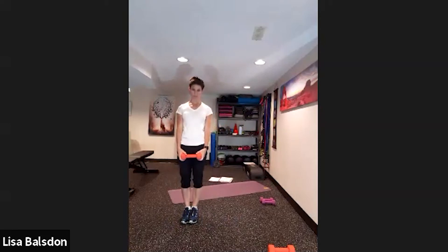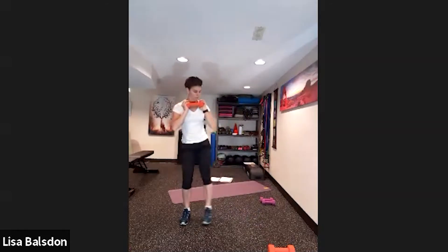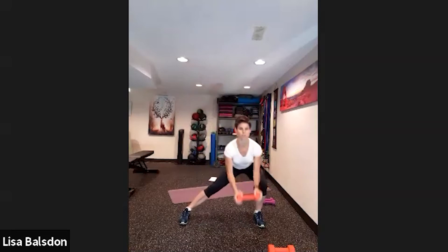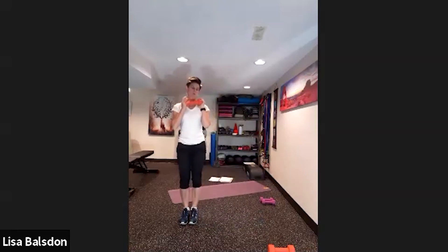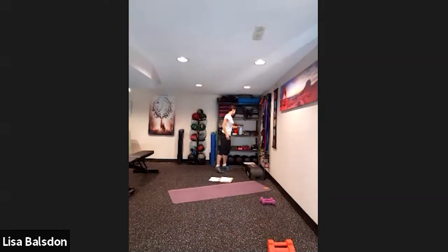Switching sides — you have 20 seconds to rest and change. Starting with the arms up, remember to breathe. Stepping to the side, lower down, come back, squat hop, step to the side, come back, squat hop. Lots of control in those arms as you lower down and come back. Remember to breathe, don't hold the breath — you have 10 seconds.